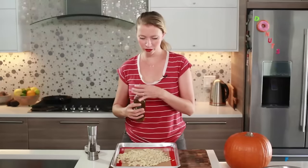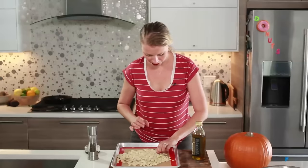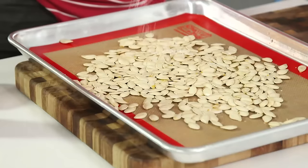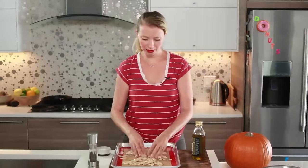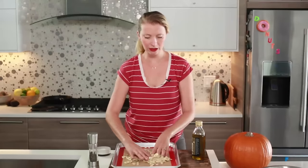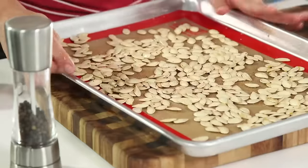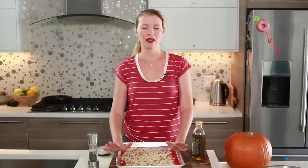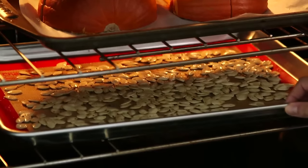Now the seasoning part. I'm going to drizzle them with just a couple teaspoons of oil — you really don't need very much at all. Then we're going to add a little bit of salt and pepper and get that mixed around. Chili powder or cayenne pepper is good if you want something spicy. I actually really like lemon pepper for a nice change. Some people like to do sweet — like with cinnamon or pumpkin pie spice — but I tend to go more savory. To each their own. Then put them in the oven with the pumpkin. They won't take as long — just about 20 minutes. Give them a little stir around the 10-minute mark, and let them cook until they're nice and crunchy.